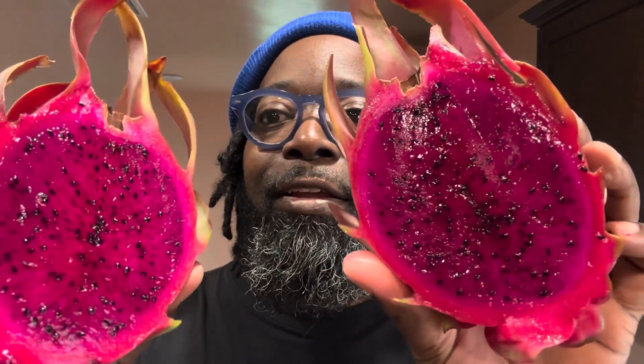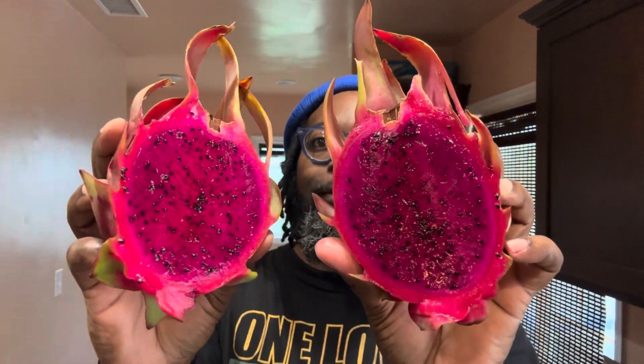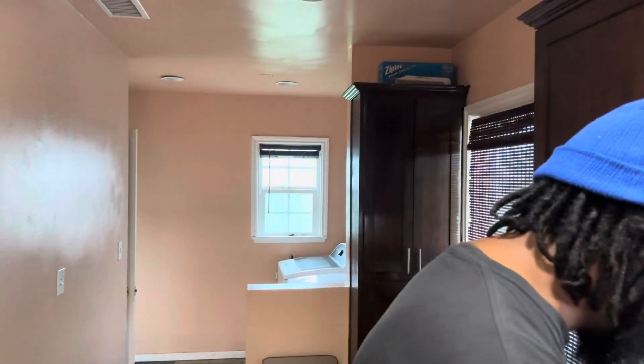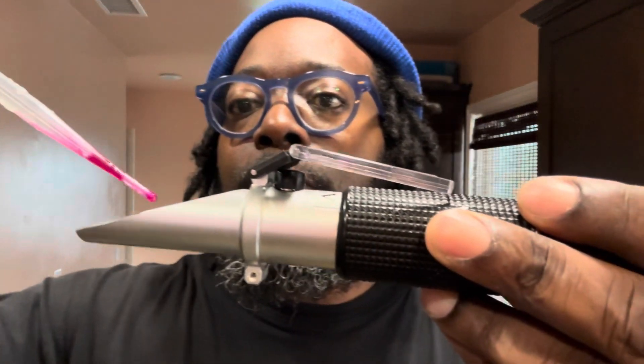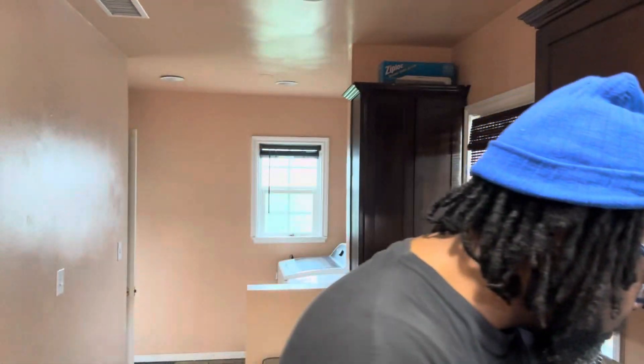Look at that beautiful fruit! Now I'm going to take the brix reading. The brix is coming in at a 17 — that is more than excellent. Now for the most important part: the taste test.